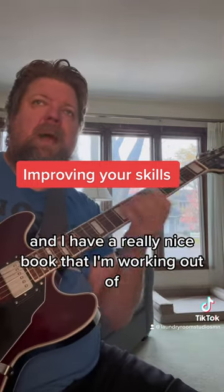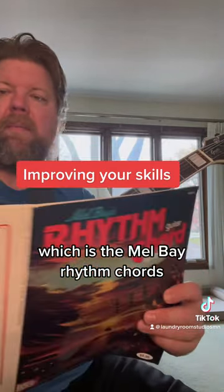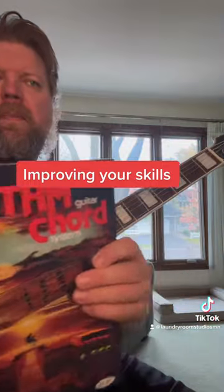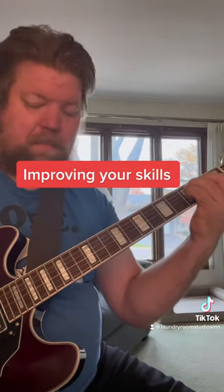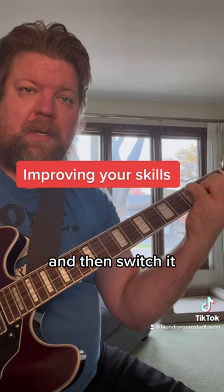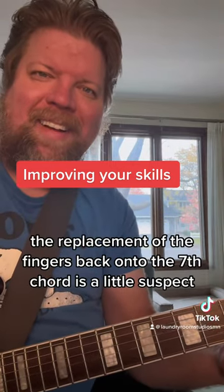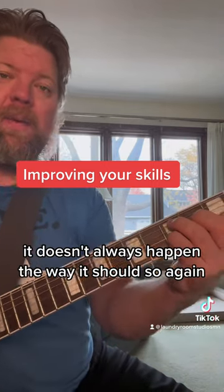I have a really nice book that I'm working out of, which is the Mel Bay Rhythm Chords, and it has a nice exercise where I'm just switching between the seven and the sixth chord. So we take that seventh chord and then switch it. Even there, the replacement of the fingers back onto the seventh chord is a little suspect — it doesn't always happen the way it should.